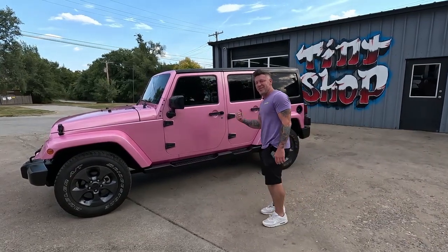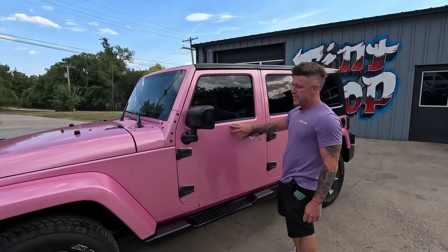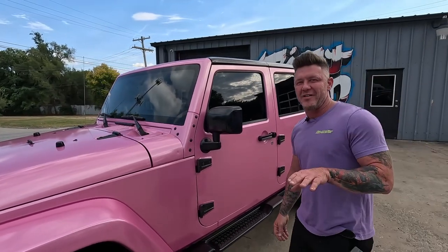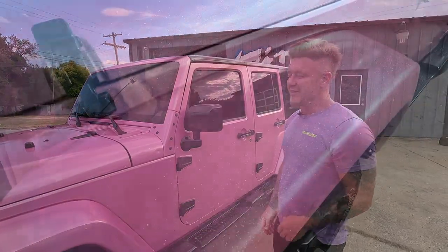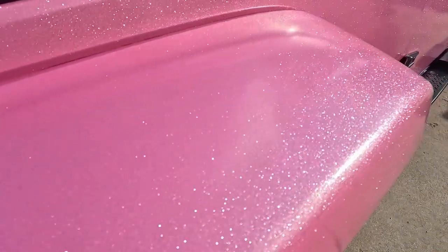What up guys, I came to show you this Jeep real quick. I've been telling you about it — the pink sparkle. The sun just kind of went away for a second, but we have a ton of video up close of the sparkle. You're gonna love it. It's super crazy if you're into super wild and flashy — this is gonna be over the top.